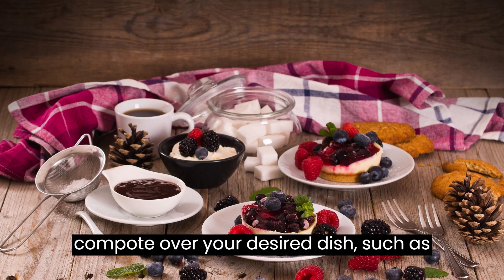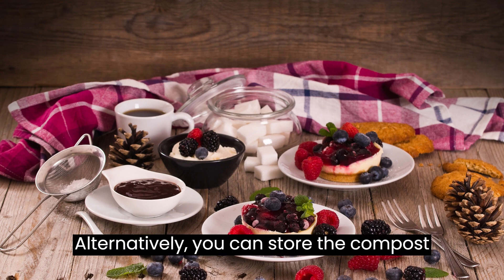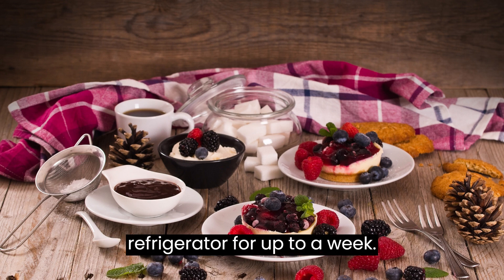Spoon the compote over your desired dish, such as pancakes, waffles, oatmeal, yogurt, or ice cream. Alternatively, you can store the compote in a sealed container in the refrigerator for up to a week.